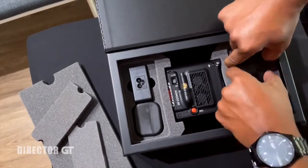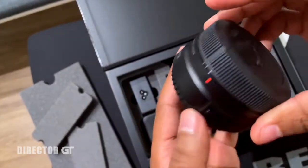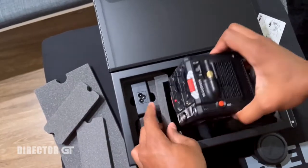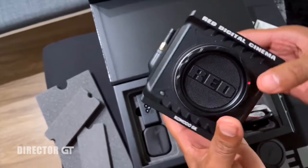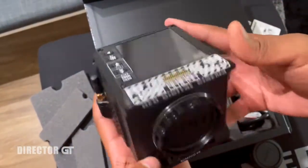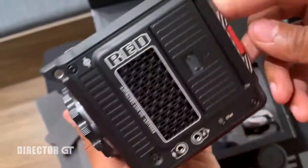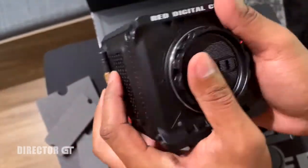I have the RF to EF adapter for the older Canon lenses. And here it is — the Red Komodo 6K by Red Digital Cinema. The LCD screen is a decent size, and those are the ports in the back — for the batteries and SDI.